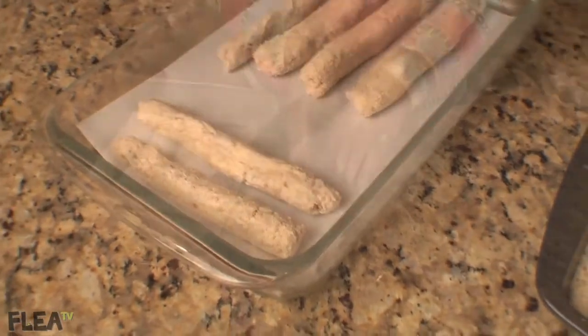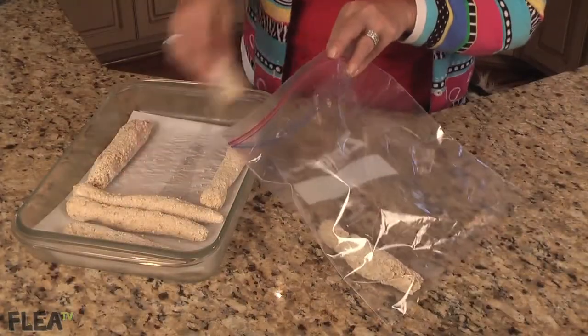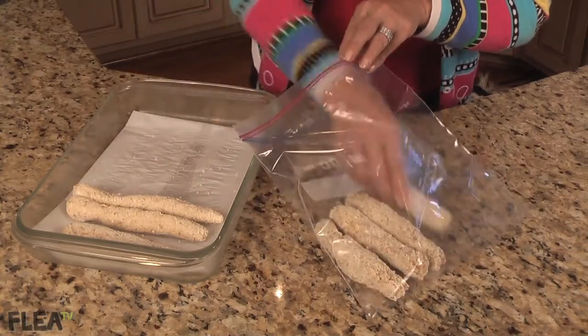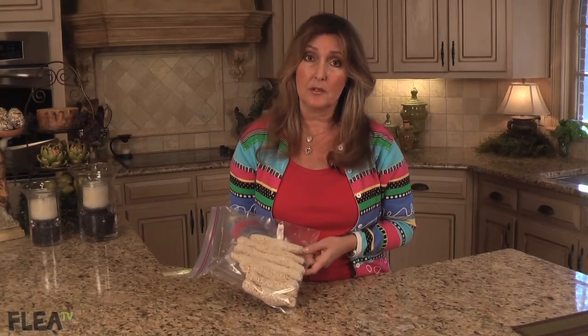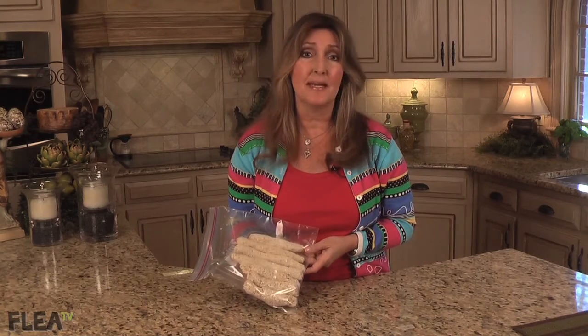After they're frozen, you can transfer them from the plate into a gallon-size airtight freezer bag for continued storage in the freezer. Serve these awesome treats directly from your freezer and I promise you, your dog won't find a more delicious way to beat the heat.